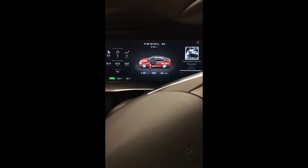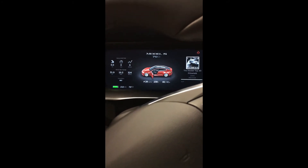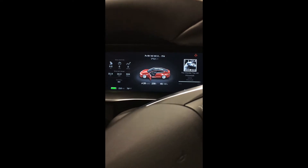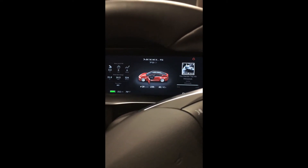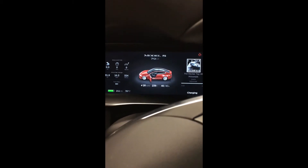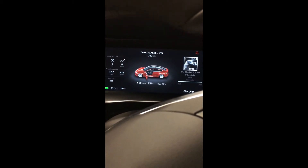Here's another charging video. I did a video the other day at my in-laws house where we were charging at 120V on an extension cord. I kind of want to show you that you probably shouldn't be doing that. Right now I'm actually in my garage at my house and we're plugged in.